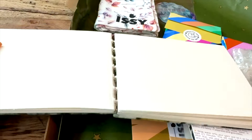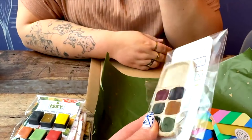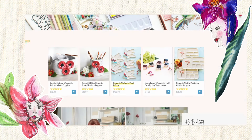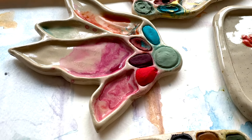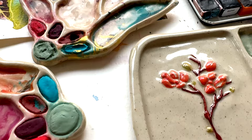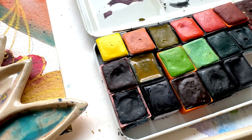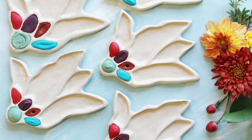I was so enamored with Izzy and all that she does that on the spot that evening in that little restaurant by the canals, we started to develop the ideas for a collaboration. At the time of recording this video, that collaboration launched only a week ago. It's this beautiful little palette — an abstract representation of a magnolia, but it also looks a lot like flames. I love the intersection of those two imagery elements: growing and having a fire in your belly for something.